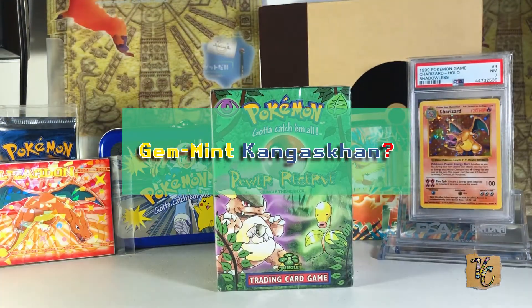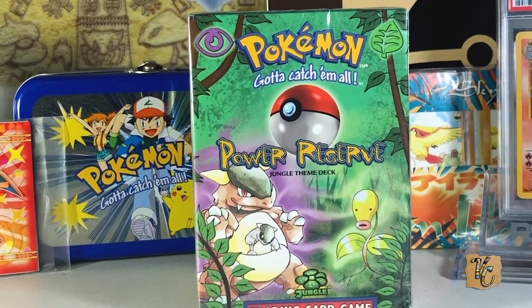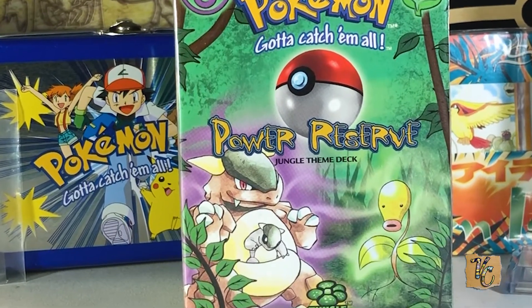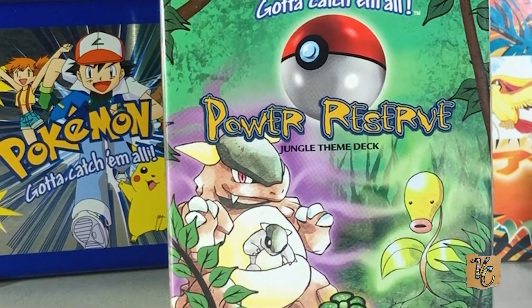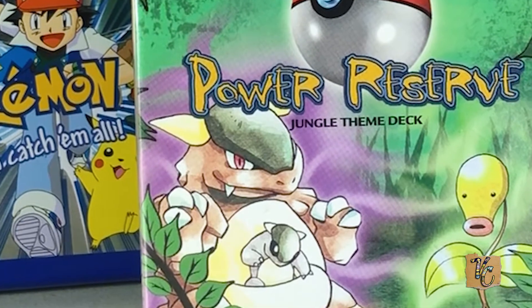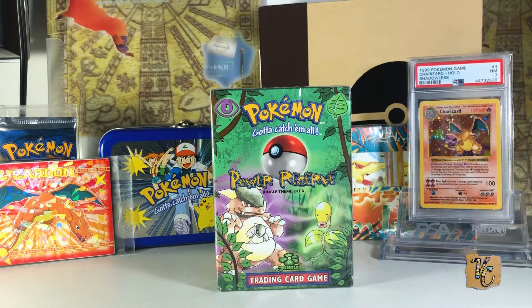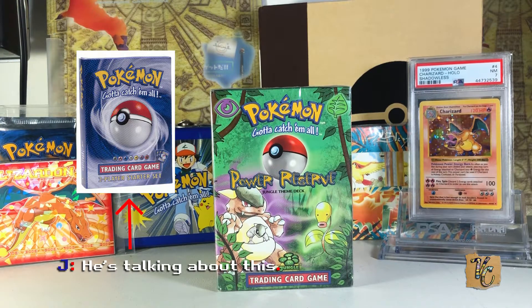Power Reserve Theme Deck from the Jungle Set. This came out in 1999 with the Jungle Set for English Pokémon. Many, many people that were interested in Pokémon have had this deck. This is a very common deck to have — I would say this was almost as common as the original two-player starter deck with the Machamp in it.